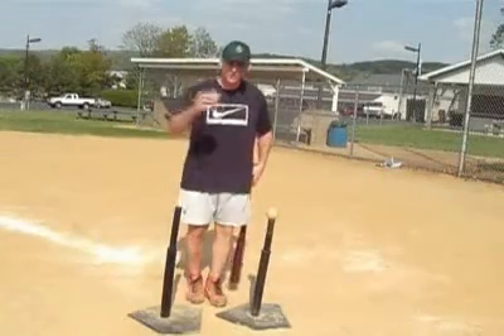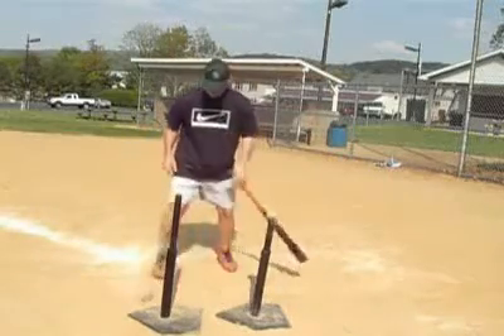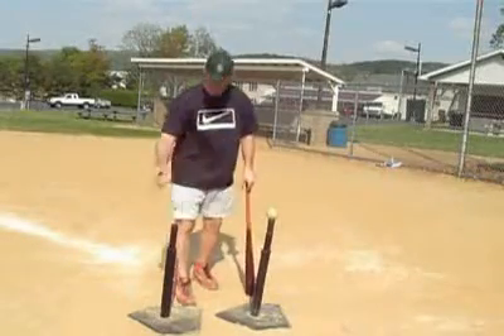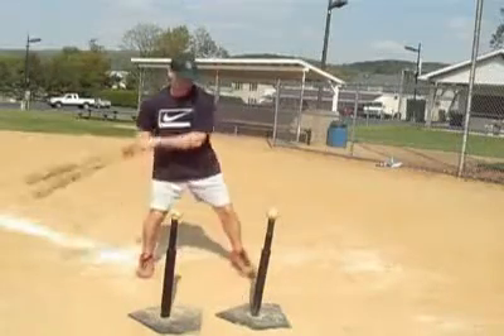There are two variations to this. You can do it without the baseball and just raise the tee up a little bit and take a swing this way and hit the ball here. Or you just make these even, put the ball here, and take a swing.